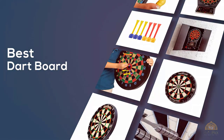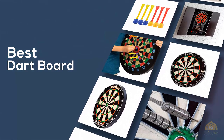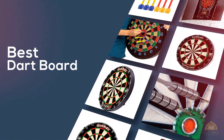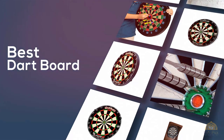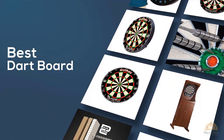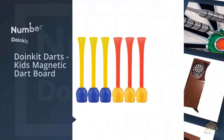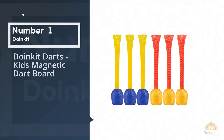If you're looking for the best dartboard, here's a collection you've got to see. Let's get started. At any time you can click the circle for more info and real-time deals.